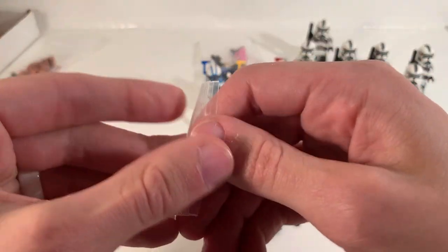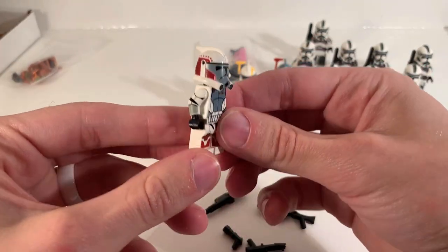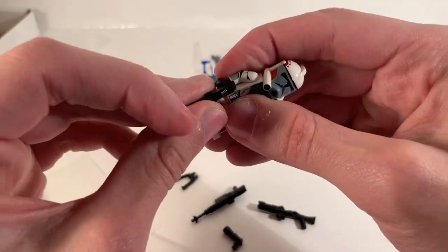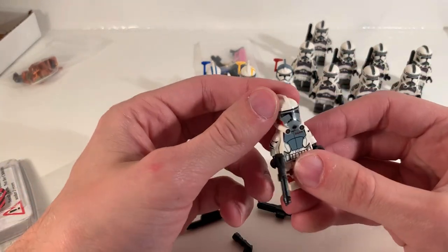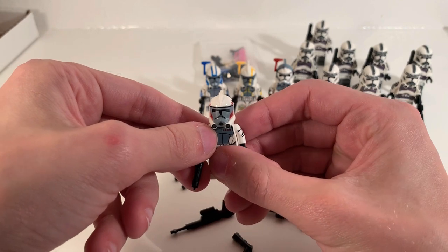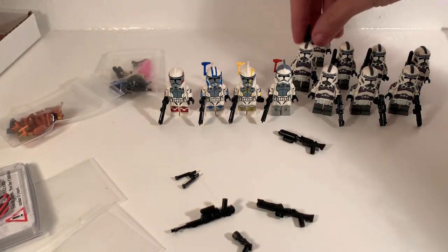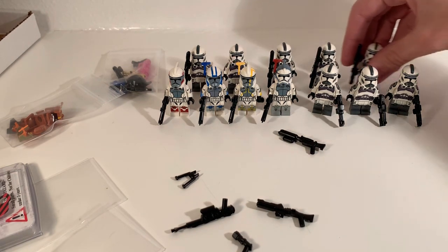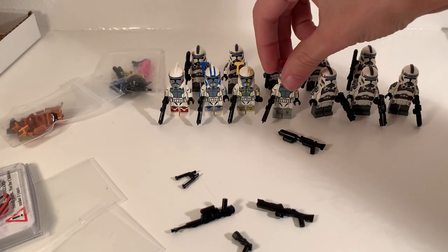And then our last ARC Trooper — we got ARC Trooper Hammer right there. Nice red, love those dots around. He's probably the one who gets the least screen time in the Clone Wars series — he's only briefly seen in one scene. It looks like he doesn't have an antenna, although he should. I'll have to order one, because I just think ARC Troopers definitely look better with those antennas. So there we go — kind of evening it all out. That is a pretty cool shot.